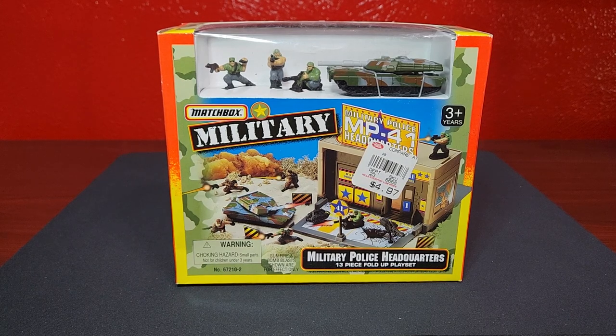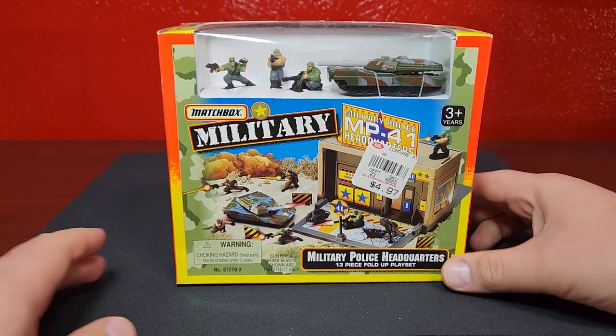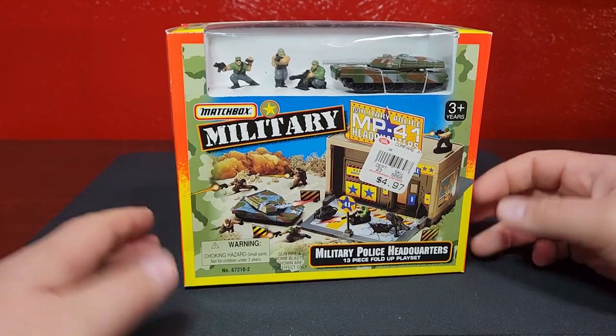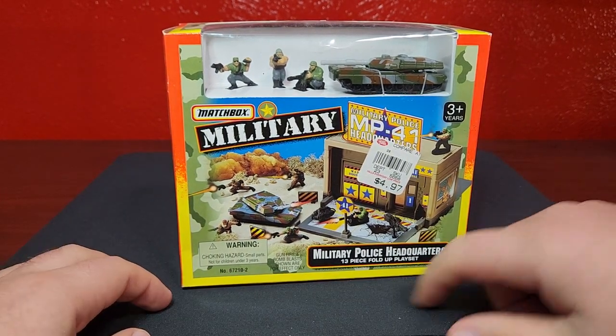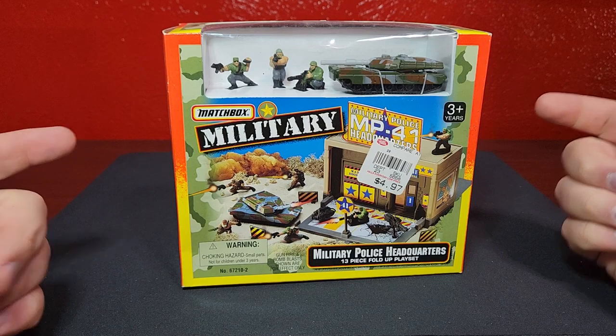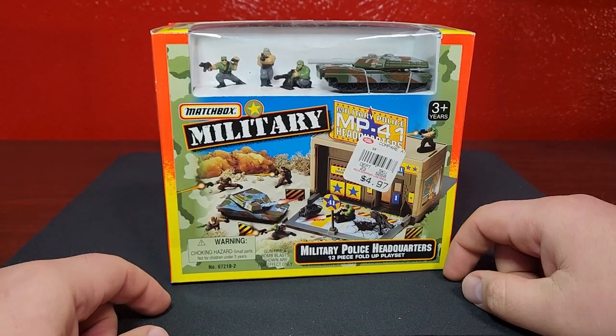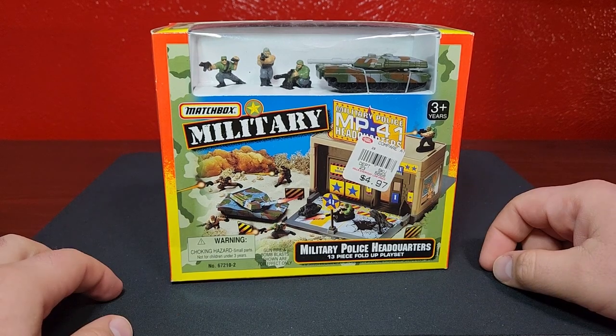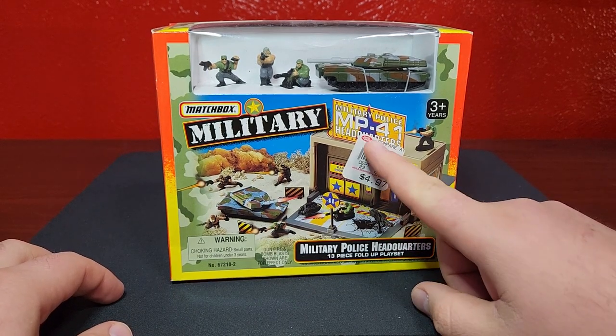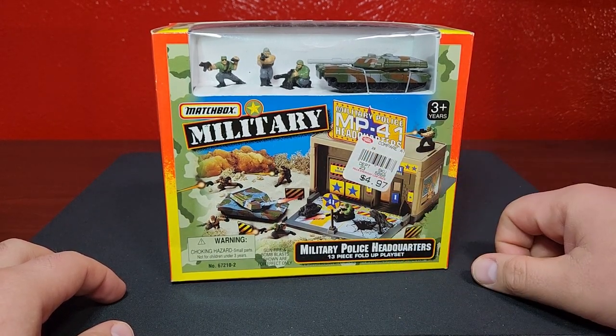What's going on everybody, Leveling Diecast here. We're going to do something super cool today - this is a Matchbox Military Police Headquarters playset from 1993. It comes with 13 pieces and is a fold-out playset, originally priced at $4.97 from Hills stores, which apparently don't exist here in Colorado.